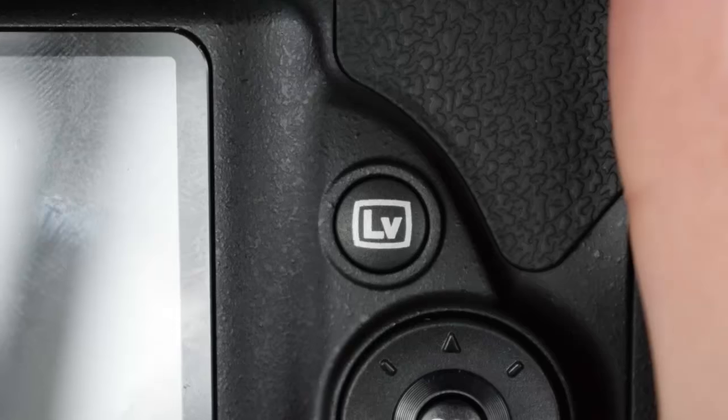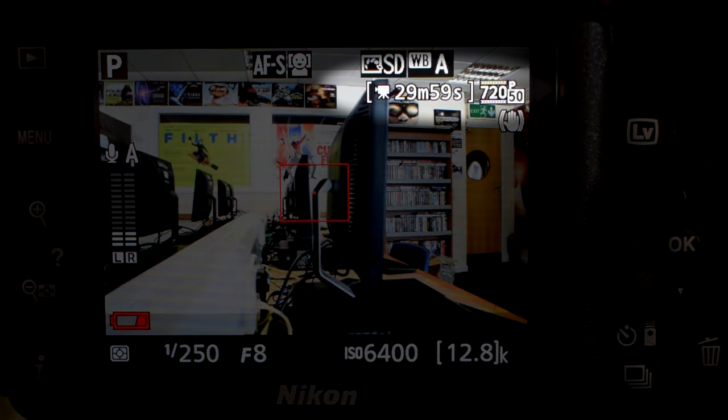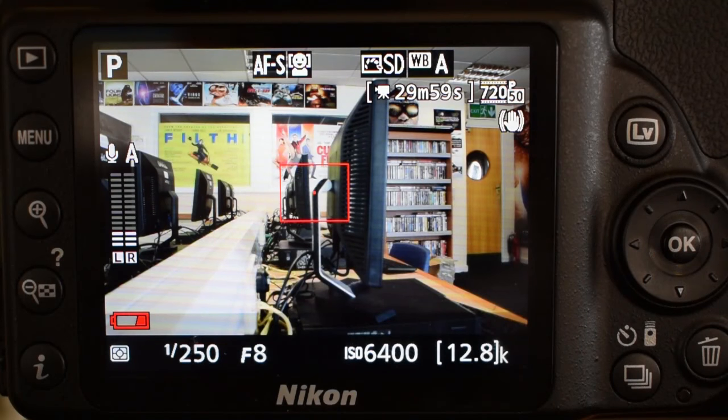The camera automatically goes into stills mode — these are stills cameras primarily after all. So to get into video mode, just press the LV button which should sit roundabouts where your thumb is. If your lens cap is still on, make sure you take that off and put it somewhere safe. Now you should be able to see what's through your lens, and in the top right hand side of the viewfinder you should see a little camera button with 29M 59S minutes and seconds. If you can't see that, just press the info button by your index finger and scroll through until you are able to see that.